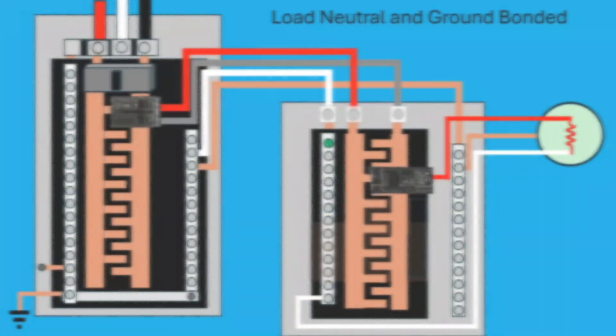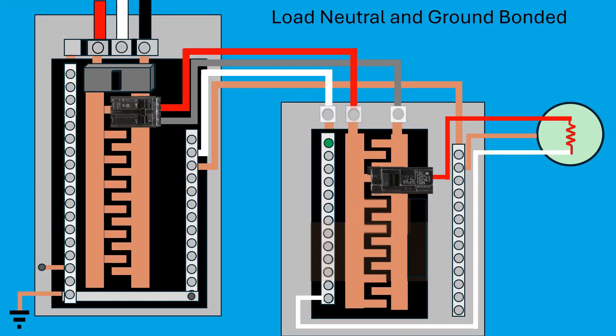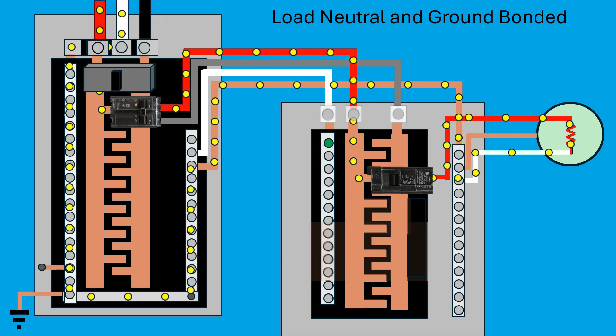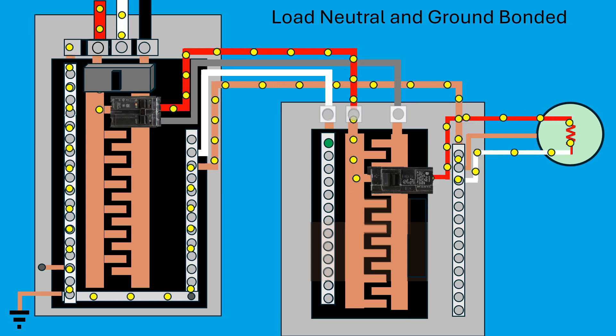There's one more situation to show: the neutral and ground wires from the load being connected together in the subpanel. The bus bars in the subpanel are not connected together, but with the neutral and ground wires both connected to the ground bus, they're basically bonded together. So current flows back from the subpanel to the main panel on the ground wire. This is another very dangerous situation, and this is why the neutral and ground wires coming from the load must also be separated in the subpanel.